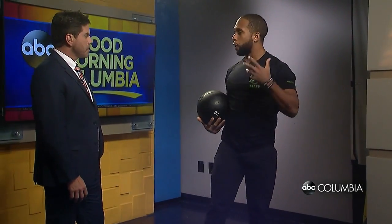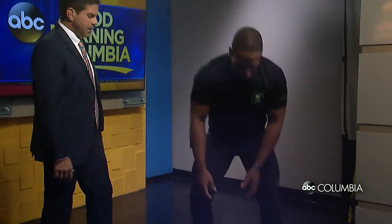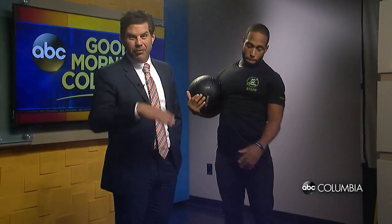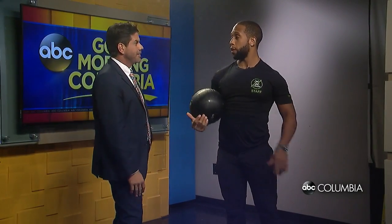Second, we're going to do a ball slam, which means you'll come up as high as you can and then slam all the way through. If you're in an office or maybe an apartment upstairs, probably not the best idea — people downstairs are definitely going to have some problems with that.